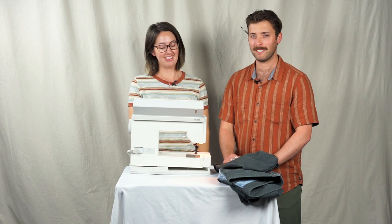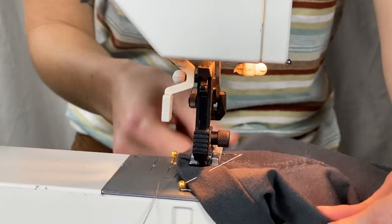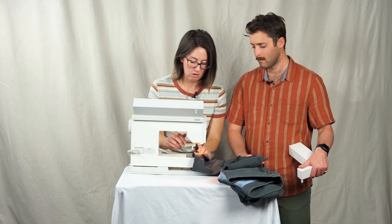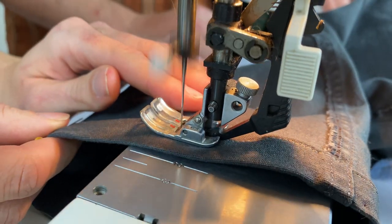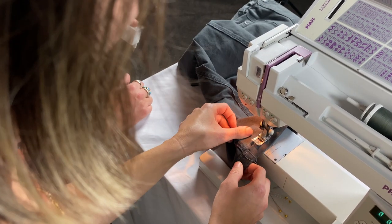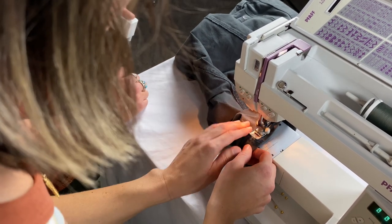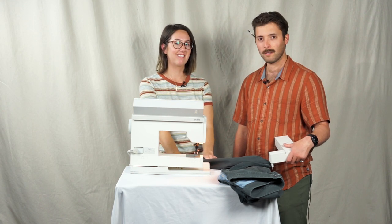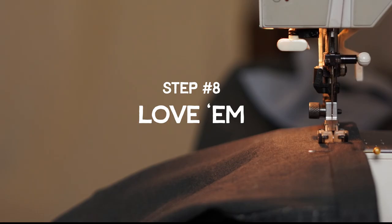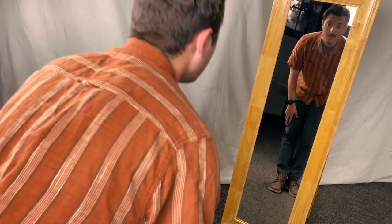For this step, we brought in the most important piece — the sewing machine. I like to start on one of the seam lines, just an eighth of an inch from the edge. Now we're coming back around to where we started the stitch line, and I'll just do a quick back stitch. We're going to repeat the same steps on the other side. Now you've got both pant legs hemmed — try them on and see how you like them.